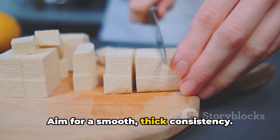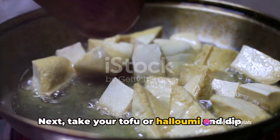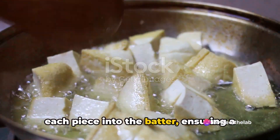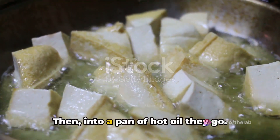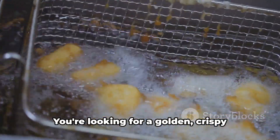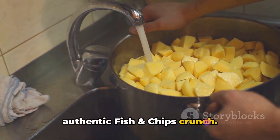Aim for a smooth, thick consistency. Next, take your tofu or halloumi and dip each piece into the batter, ensuring a generous coating. Then into a pan of hot oil they go. You're looking for a golden, crispy exterior that's going to give you that authentic fish and chips crunch.